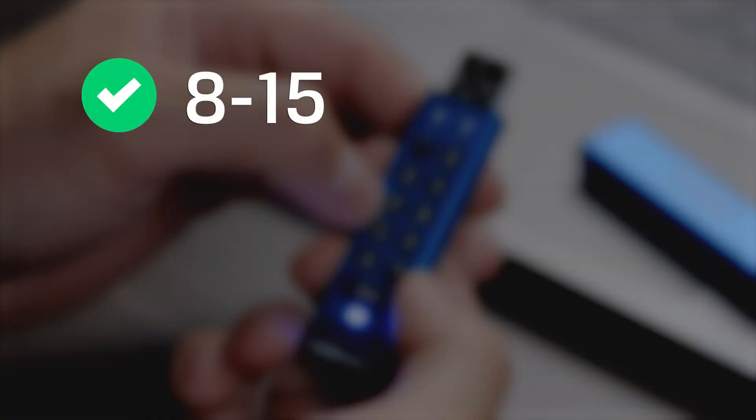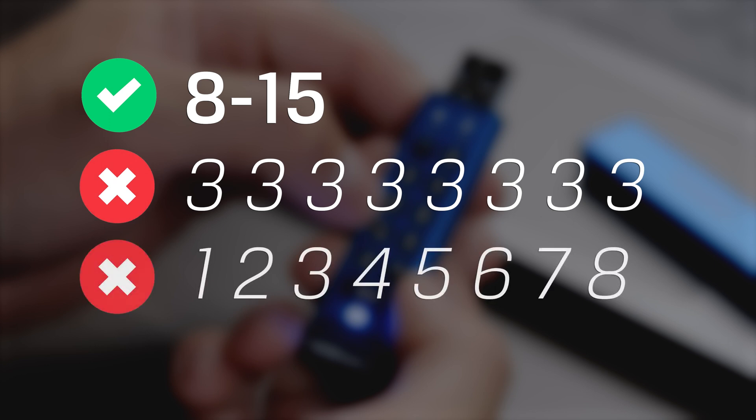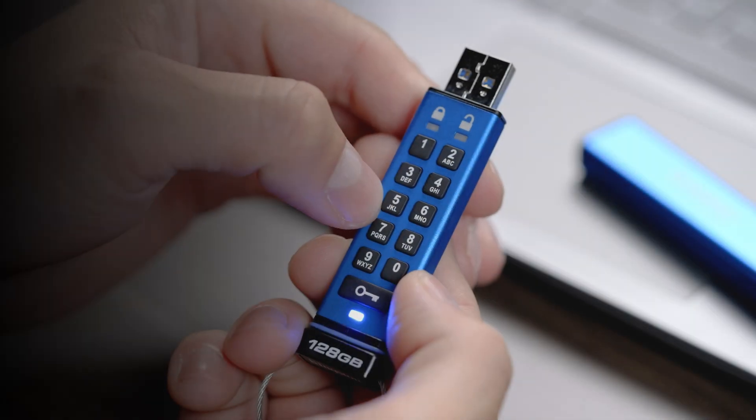Your user PIN must be between 8 to 15 digits or characters, must not contain any repetitive numbers such as 3-3-3-3-3-3-3-3, and must not contain any consecutive numbers such as 1-2-3-4-5-6-7-8.